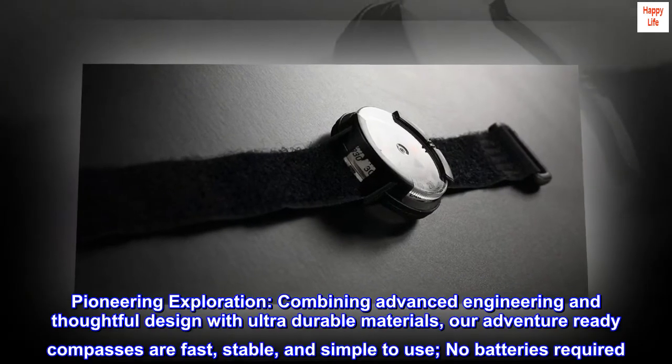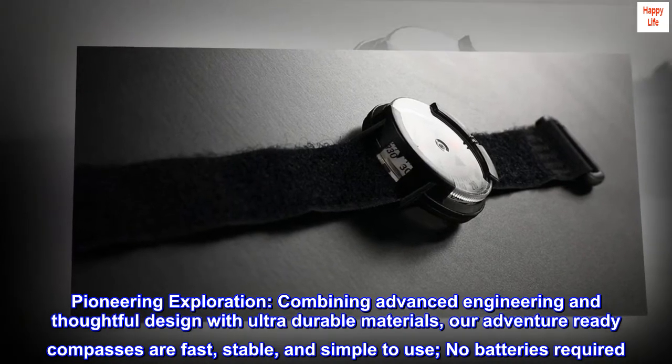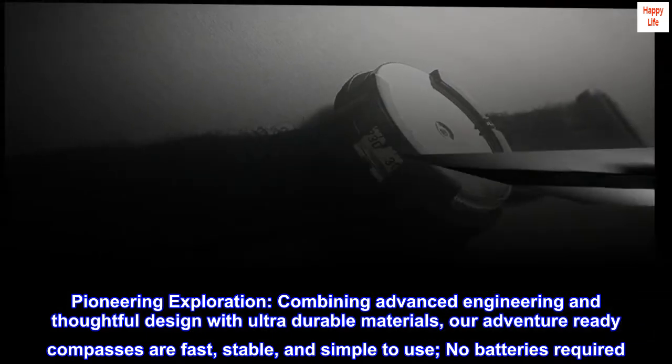Pioneering exploration: combining advanced engineering and thoughtful design with ultra durable materials, our adventure-ready compasses are fast, stable, and simple to use. No batteries required.